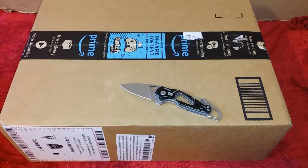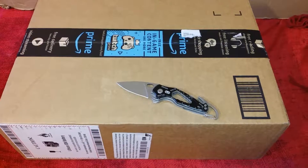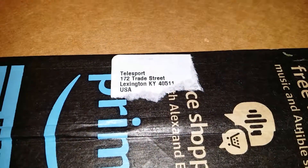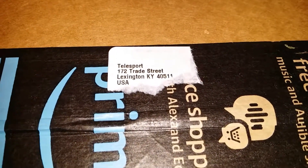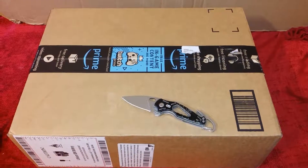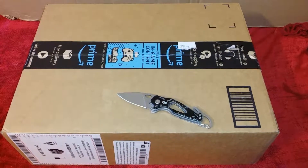Hey, what is up YouTube, DemonSparks here today again as always on this channel. Let's get right into it. Yet another Amazon product unboxing review, and again this one is also another product offered by the Telesport company on Amazon. Today's product unboxing and overview is going to be of the Paxos 100 watt solar generator.